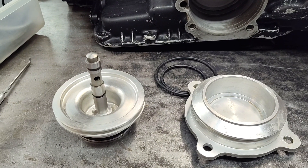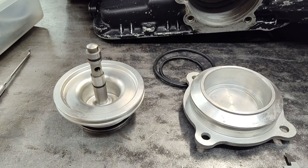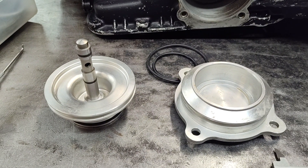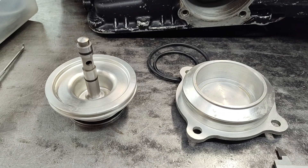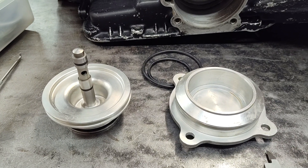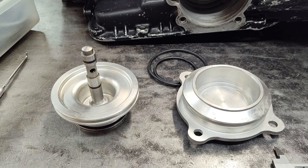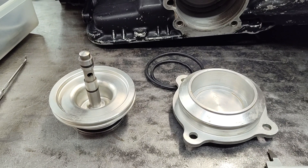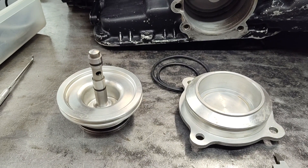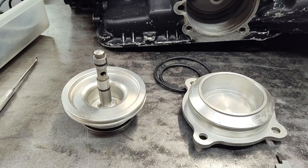I'm going to address this because so many people ask about it and give my thoughts and opinions on this for what it's worth. I used to work for a company years ago as a machinist and cut a lot of O-ring grooves for a lot of different applications. I'll be honest — that's almost 20 years ago now, and I have forgotten more about O-ring groove design than I remember today.